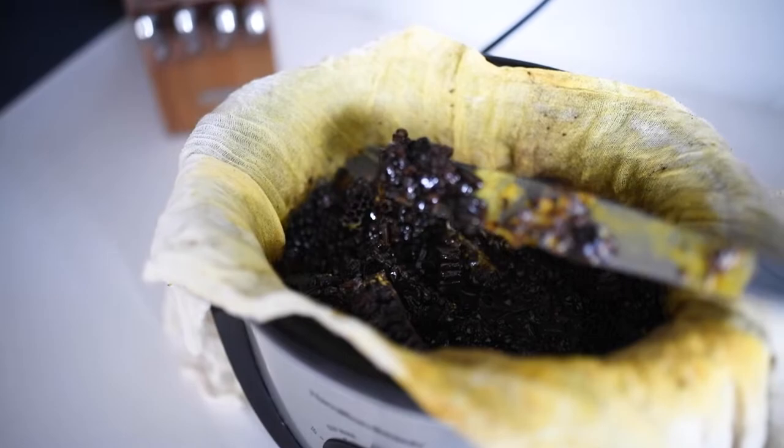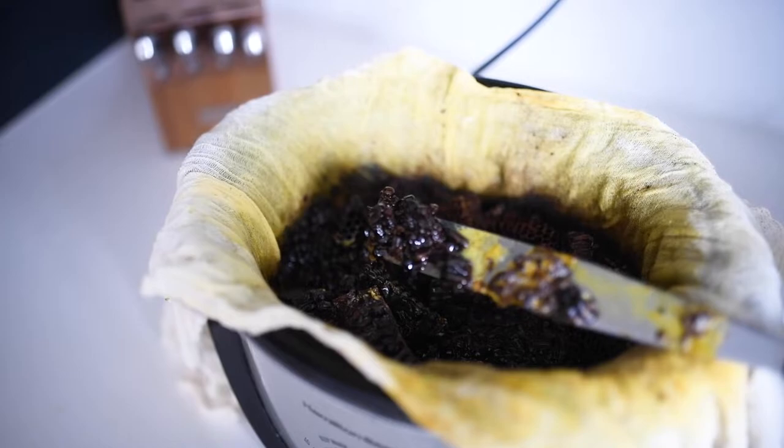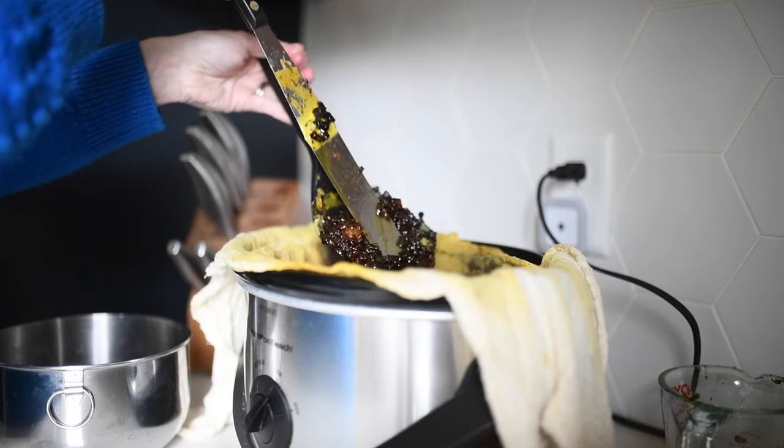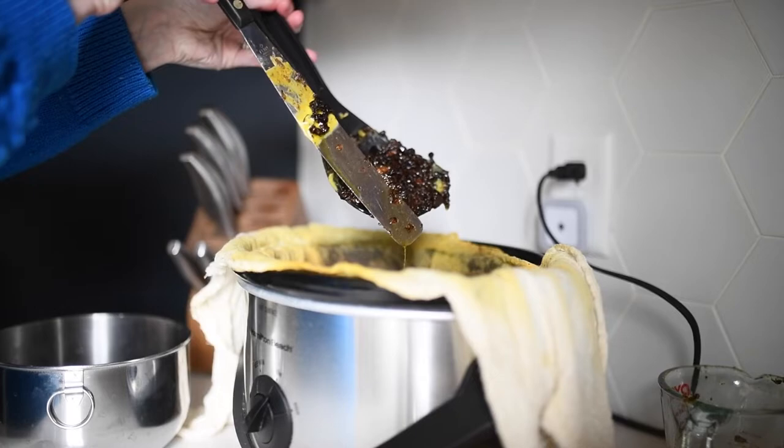All this right here is going to get tossed or can be used in the garden. This doesn't really melt down any more than that — it's basically bee gunk and propolis. In order to continue making more room for more honeycomb or to just be done with rendering completely, I'll use this spatula and straining spoon in order to squeeze out the excess wax from all this junk.